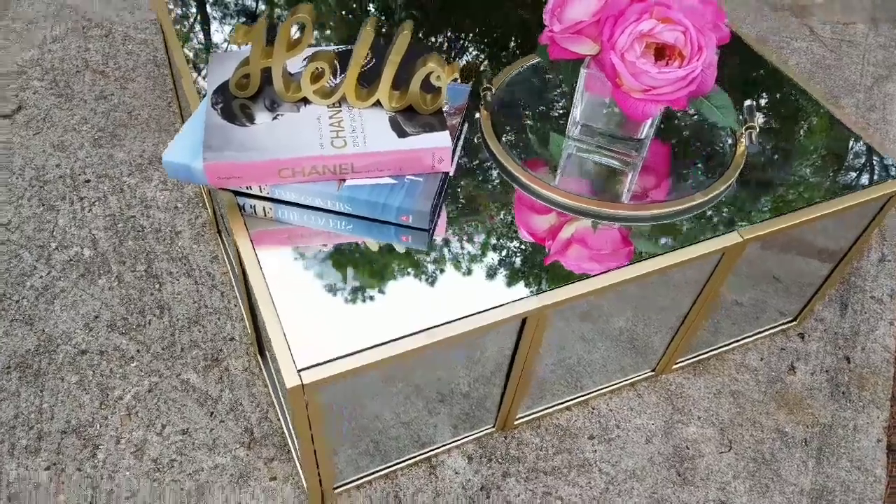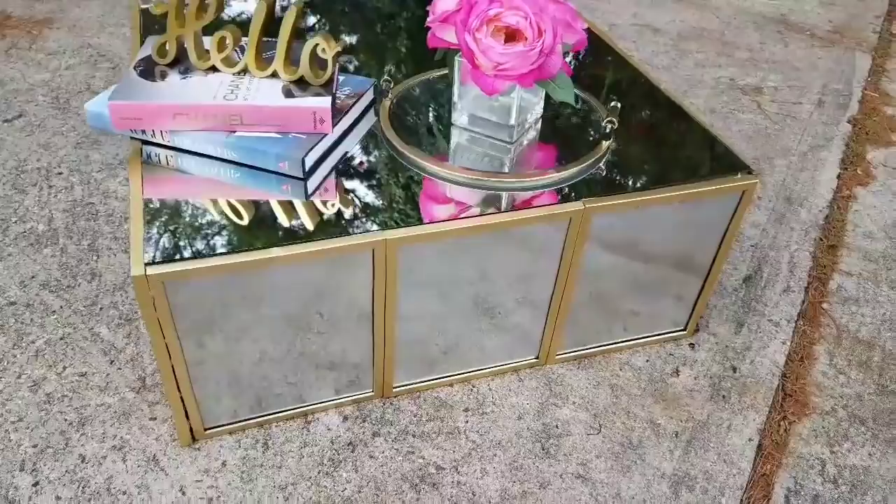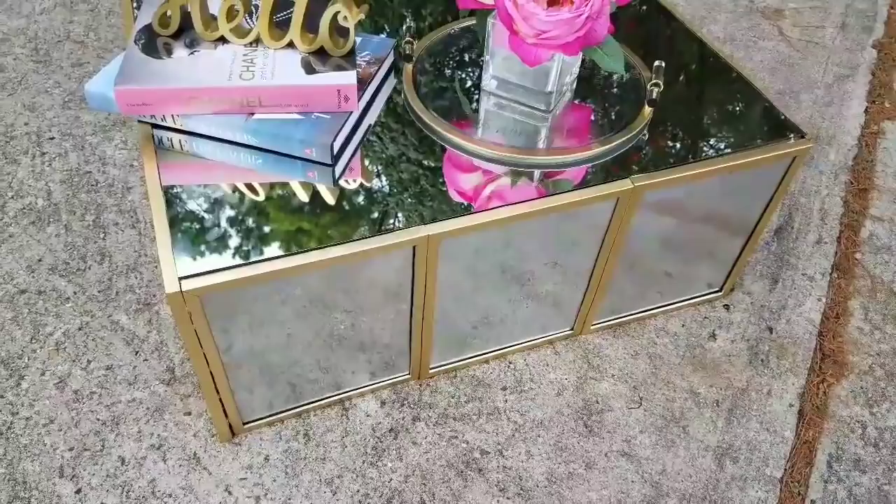Hey dolls and welcome to my channel. I am going to be doing another mirrored coffee table DIY made from a cardboard box. I know a lot of you loved the original one which was over 100k views. Thank you so much for everyone who gave it a thumbs up, a comment and a view. I appreciate you so much and all the new subscribers that came from that video.